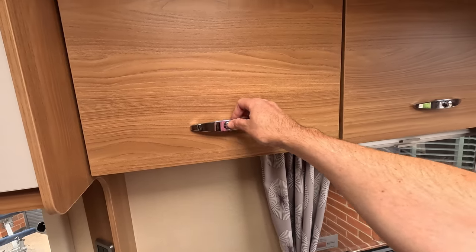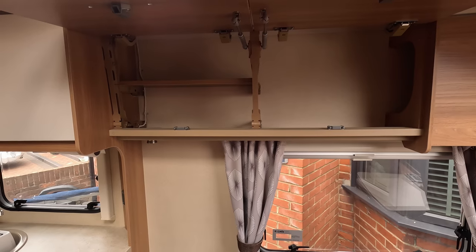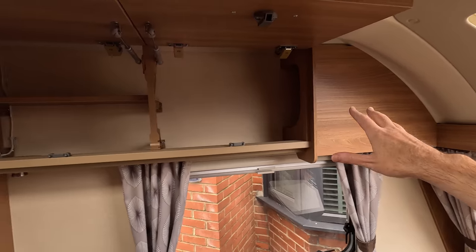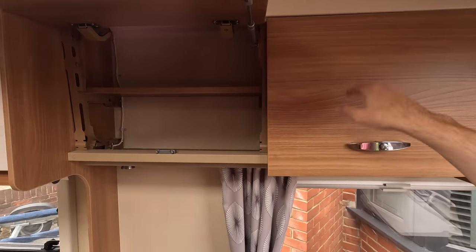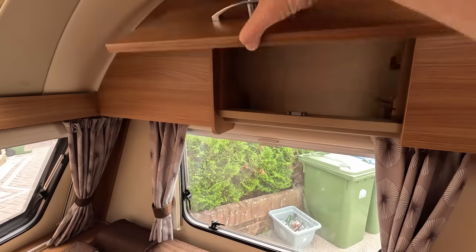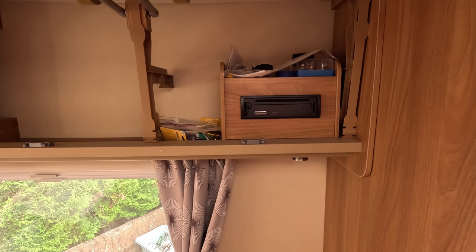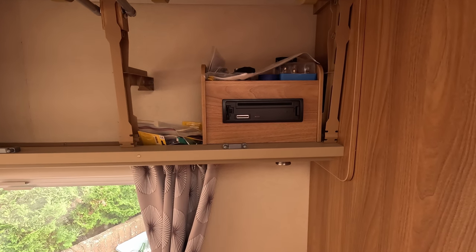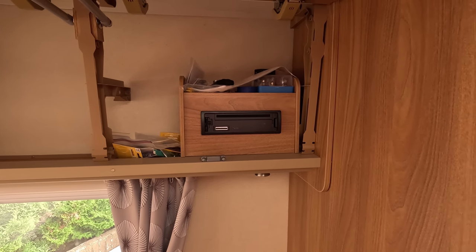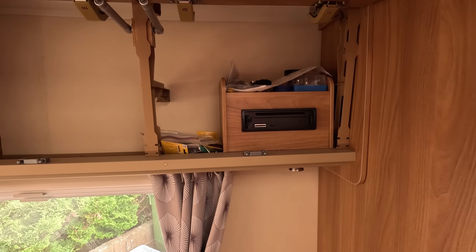In terms of storage at the front, you've got two lockers on this side — note that the end one doesn't open, it's fixed. On the other side you've got two more lockers; one houses the stereo and I keep fuses, bulbs, O-rings, and spare bits for the van in there. It gives you a bit of additional space for whatever you need.